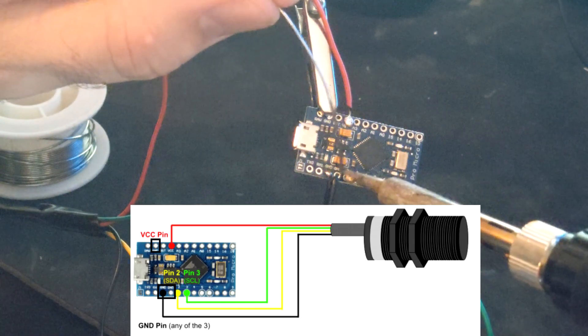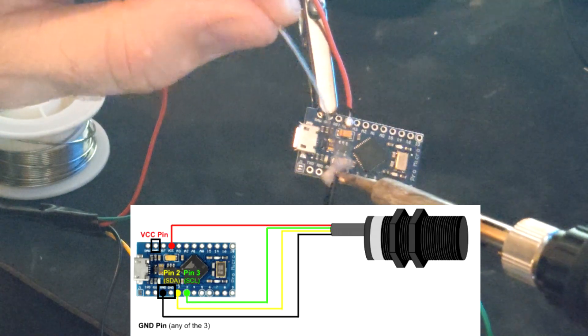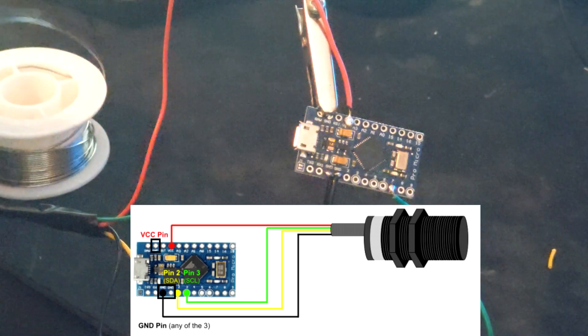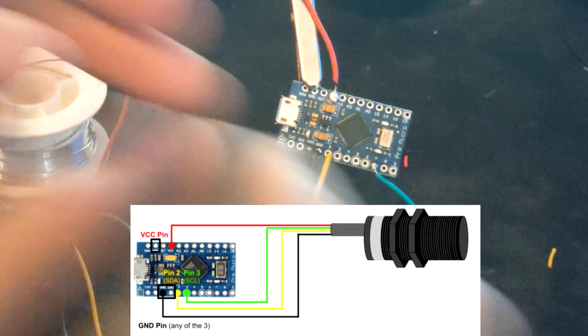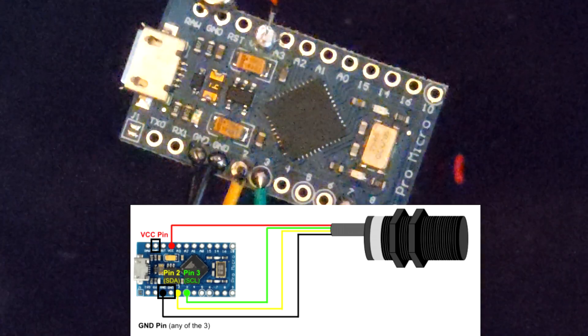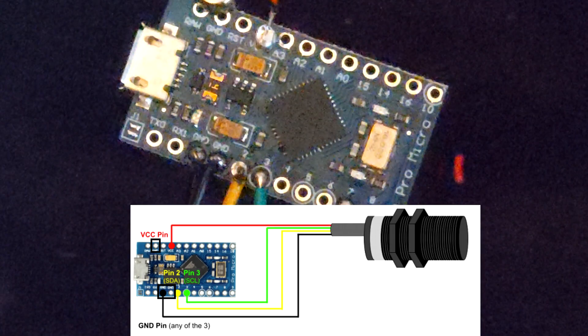For the ground wire you can solder the wire to any ground pinhole. The yellow wire will go into the camera 2 pinhole, and finally the green wire will go into the camera 3 pinhole. Solder each point.